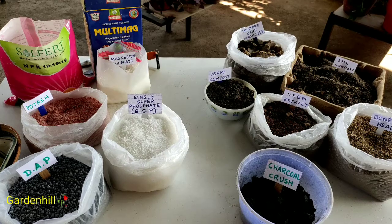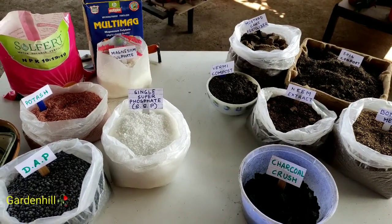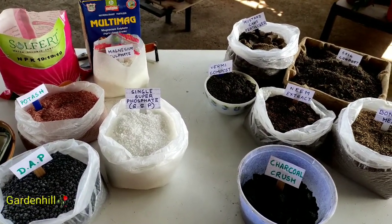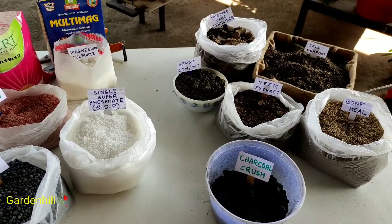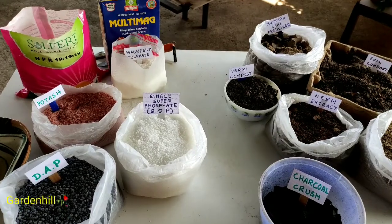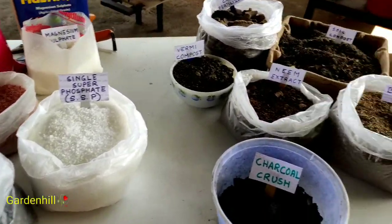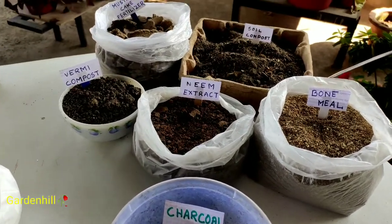The animal kingdom needs food for growth and development. Similarly, the plant kingdom also needs macro and micro elements found in soil and atmosphere. Plants in the forest have no external fertilizer added by people. The plants shed their own leaves, and dead animals and microorganisms decompose on the soil, forming the essential nutrients needed for plants.